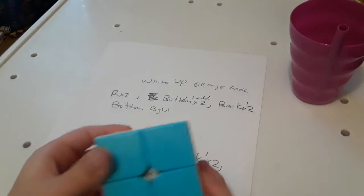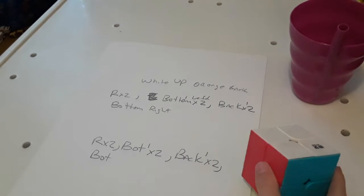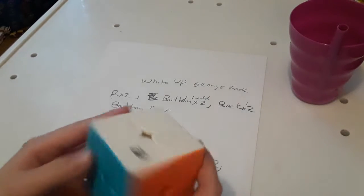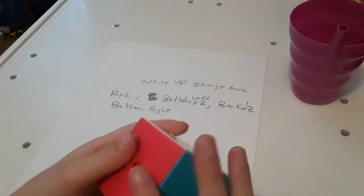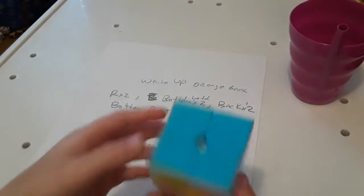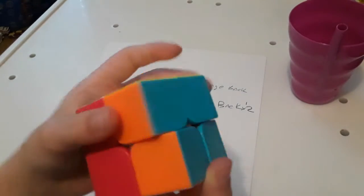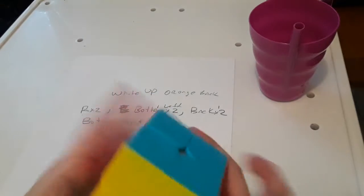Here's the easy way to do it — if you already know the algorithm, doing it like this. Okay, if you know how to solve it, do this. Even though I don't have a Rubik's Cube timer, I'll get one soon so I can do some solves.